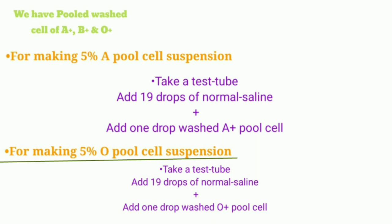If you want to prepare 5% O pooled cell suspension, take 1 test tube and add 19 drops of normal saline and 1 drop of washed O positive pooled cell. Mix well, and after mixing, you have prepared 5% O pooled cell suspension. Just like that, if you want to prepare 5% B pooled cell suspension, take 1 test tube, add 19 drops of normal saline and 1 drop of washed B positive pooled cell, mix well, and after mixing, you have prepared B pooled cell suspension.